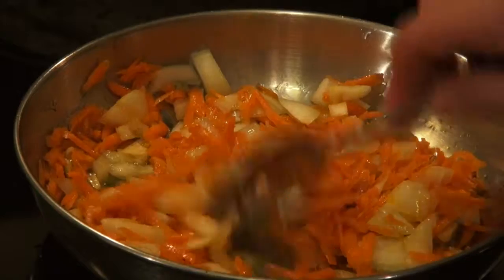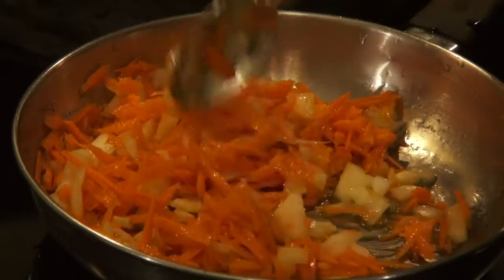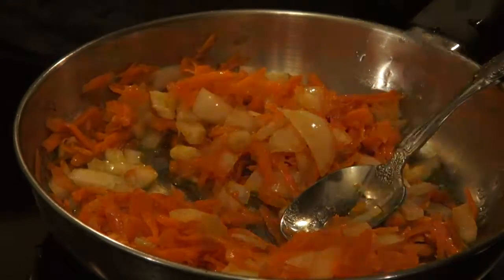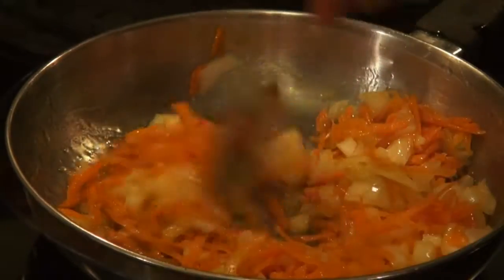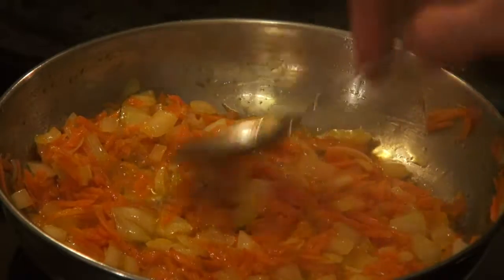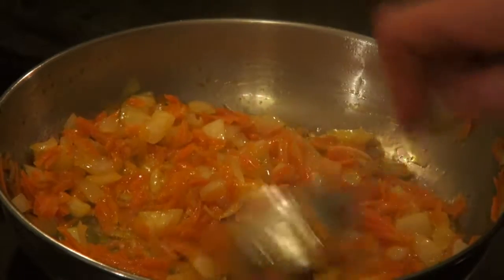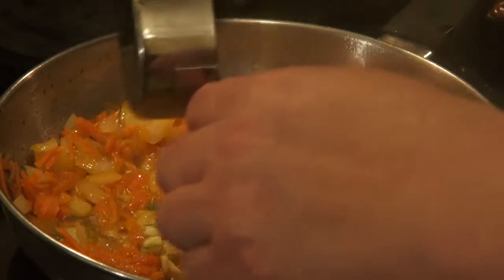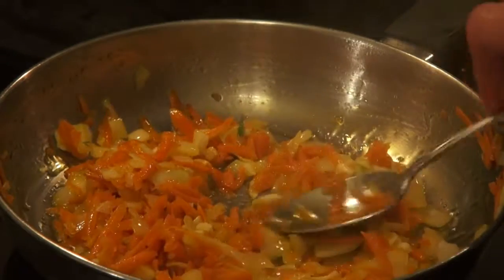Now I'm going to mix the carrots and onion. It has been about 5 minutes — I turn the heat down a little bit. About 10 minutes past, and our carrots and onion have been sautéed. Now I add garlic, mix it well, and turn the heat off.